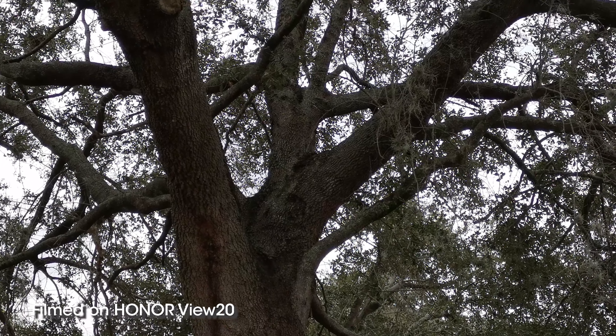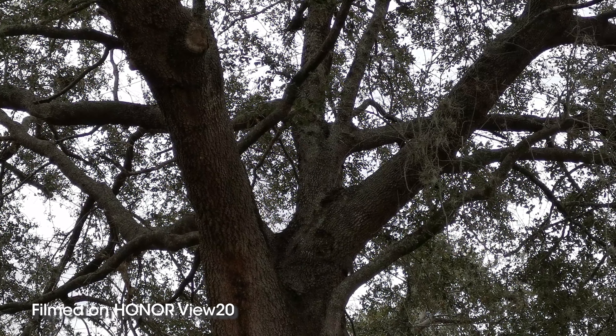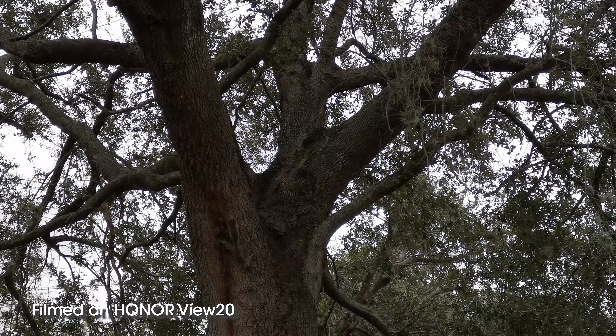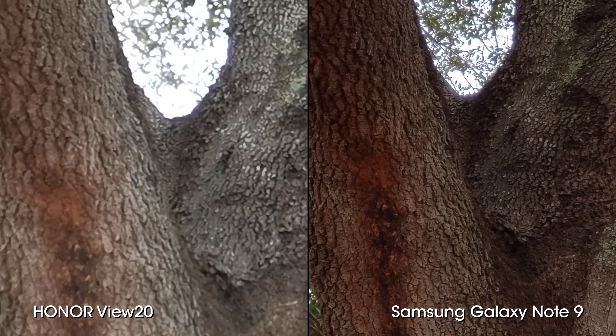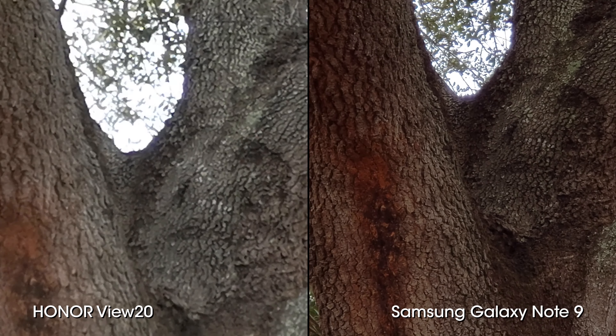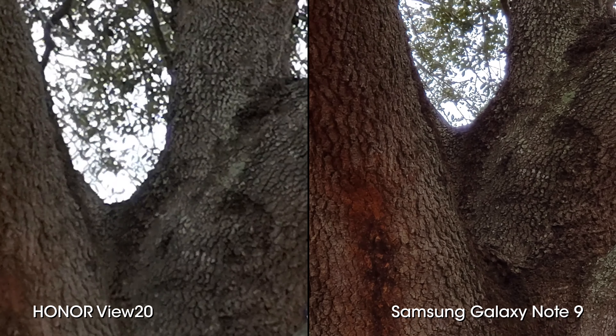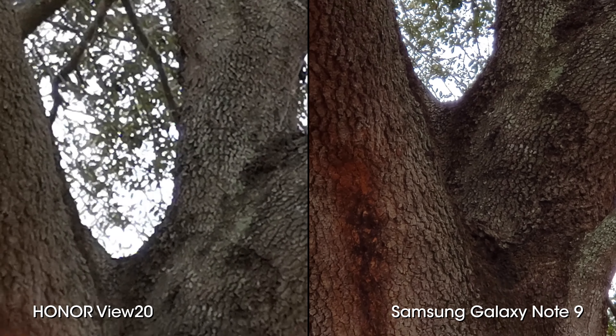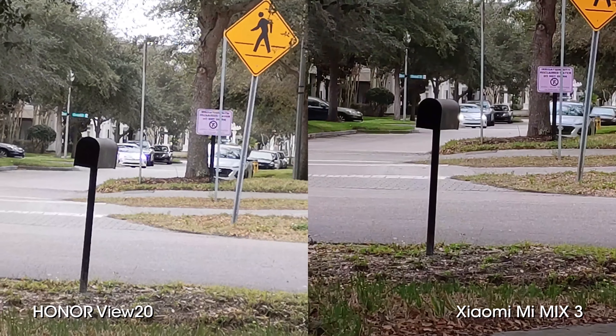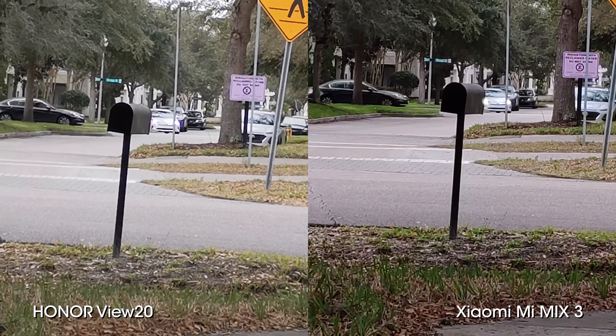The biggest setback in video is the lack of a telephoto camera on the View 20, which is incredibly obvious when placing it next to any phone that has one. Even the cheaper Xiaomi Mi Mix 3 does a considerably better job of zoom detail in video than the View 20, and Huawei's Mate 20 or P20 series absolutely blows it out of the water, though those are of course more expensive devices.